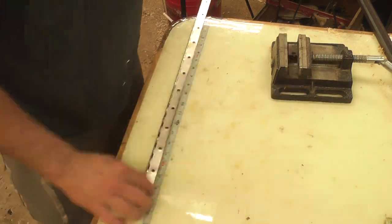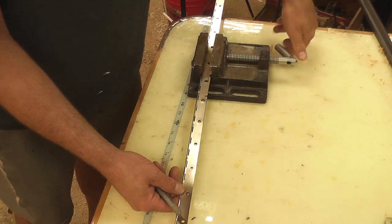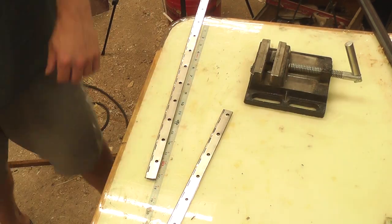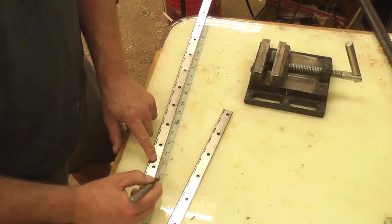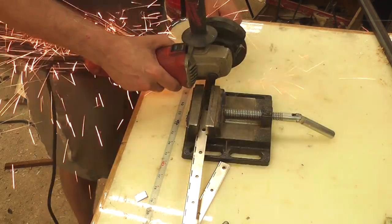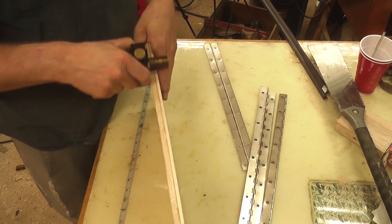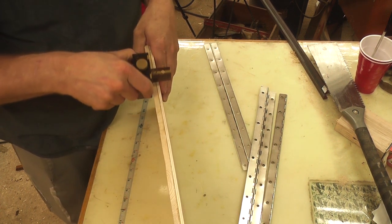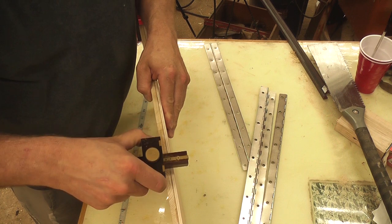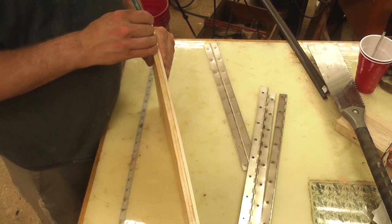I could have put some cheap broad butt hinges on and it might have been okay, but I chose to use piano hinges for two reasons. Due to the natural way that 1x4s warp, besides just the plywood backers, I felt like I would need the continuous length of steel to keep the doors straight. The second — and maybe more important — reason is that I plan on putting objects on the doors that will have weight, and felt like the strength of a piano hinge would be necessary.